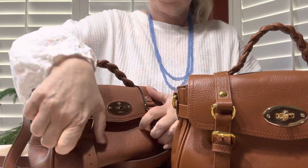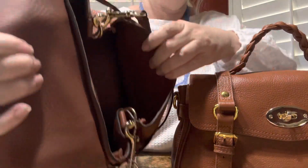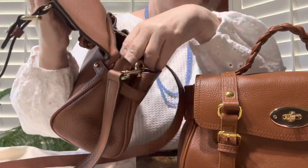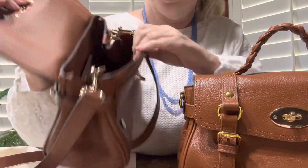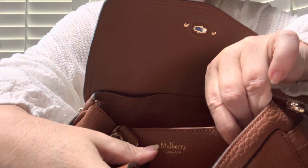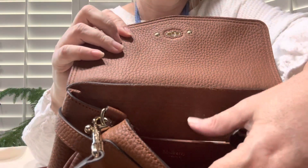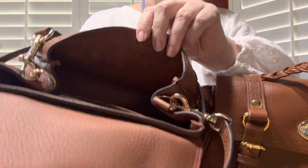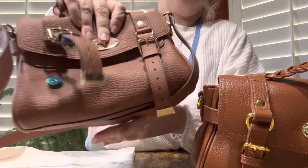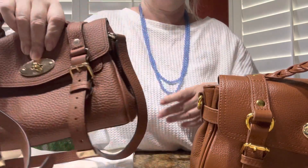In the real Alexa, when you open it up, they both have really strong magnets. The real Alexa is just a big, open purse — there's not really any organization in there. They do have some branding on a pocket inside that says Mulberry, but they've removed the little medallion that used to be inside. It has just a slip pocket and no zipper pocket, so there's absolutely no organization. The leather is very soft, and it is very hard to do the postman's lock if you don't have an organizer in it.